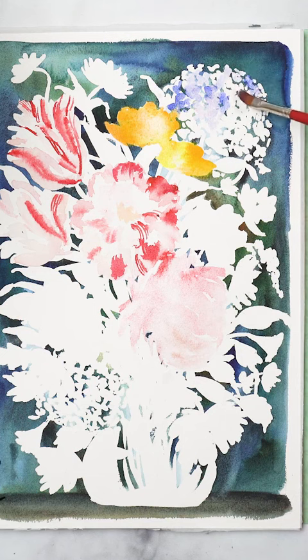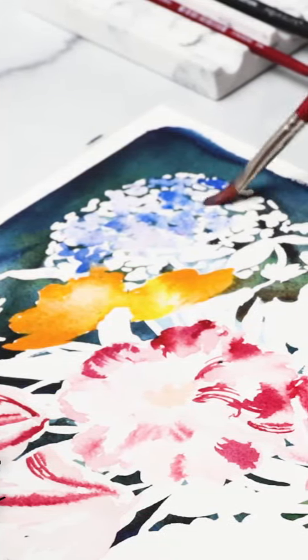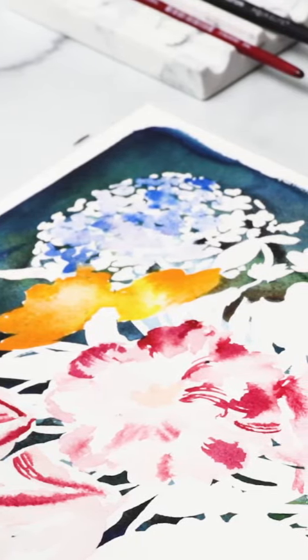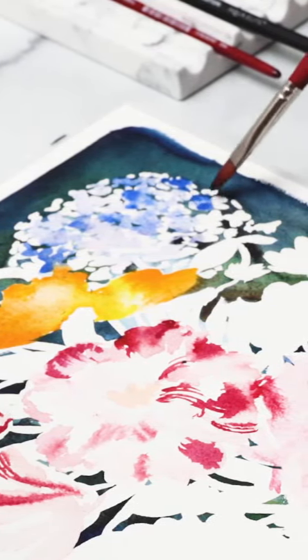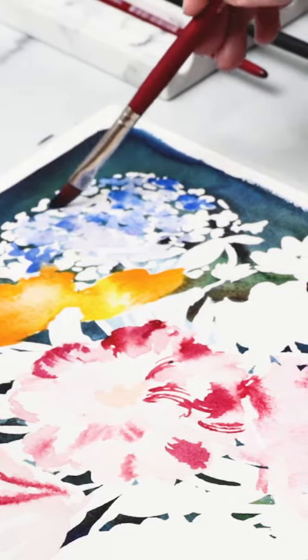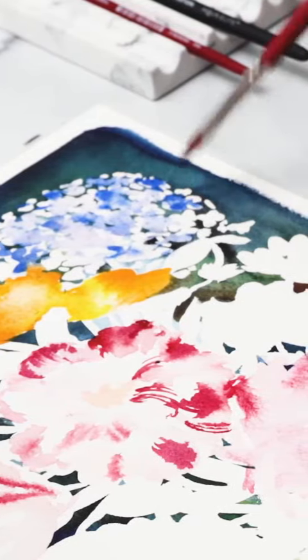So here's what you do. For those little bunches, you study the shape of the individual bud first. And then once you know how to do that, repeat it over and over again in a cluster, just like I'm doing here. And it doesn't matter if it's exactly identical to your photo or to the source, because guess what? No one really cares. What matters the most is capturing the feeling and the essence of that flower.